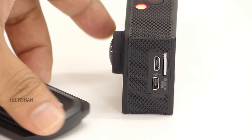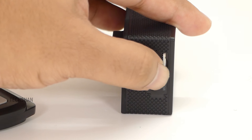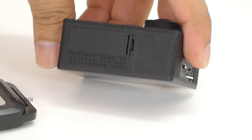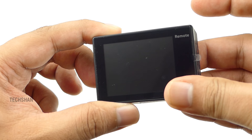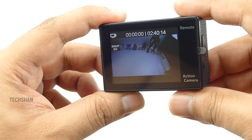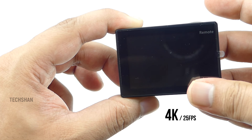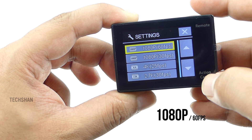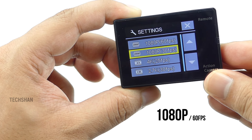On the right side we have a navigation button to scroll through settings. On the left we have one micro USB slot, one mini HDMI slot, and the micro SD card slot. We also have the microphone. On the bottom we have the battery compartment. Now this camera can record videos at a maximum of 4K at 25 frames per second. However, it can also do full HD video at 60 frames per second, which is pretty good.